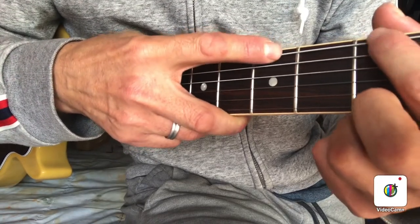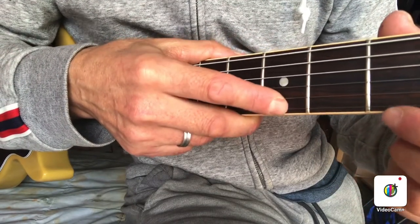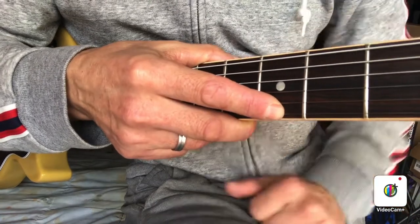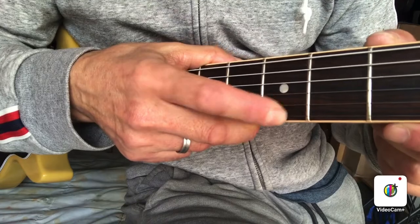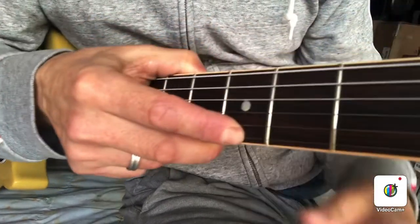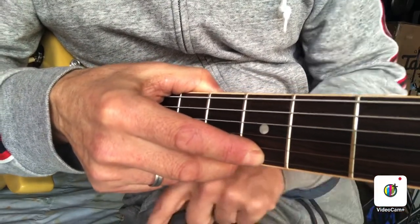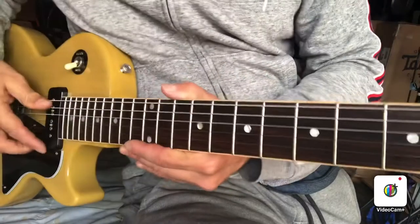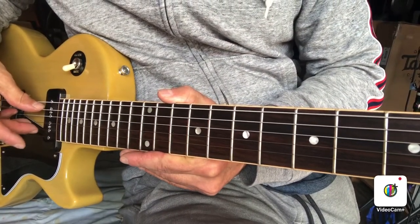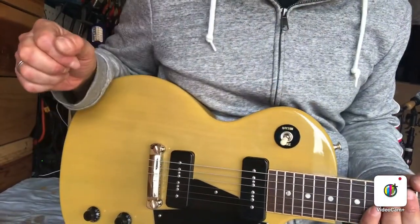If you've got a ton of space, the nut slots are not cut deep enough, and that can be a problem. Or if you've got no space at all and when you press on the third fret the string is just laying on the first fret, it may be cut too deep — and those are the cases where you may be hearing it buzz or make sounds when it's just playing open.